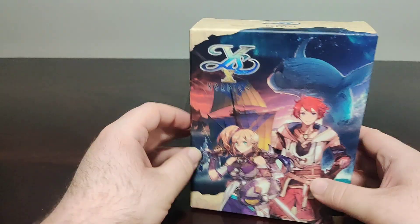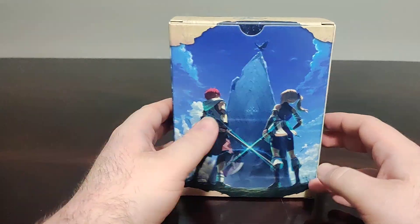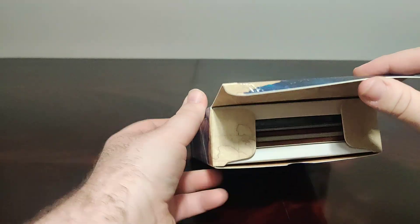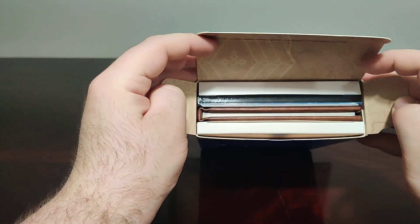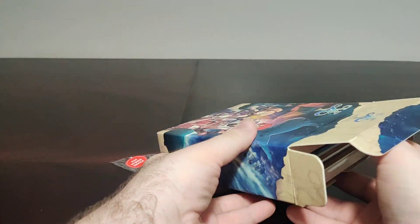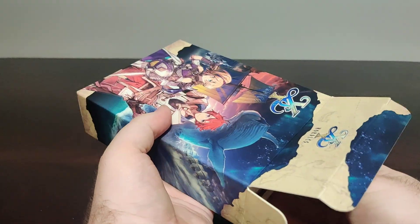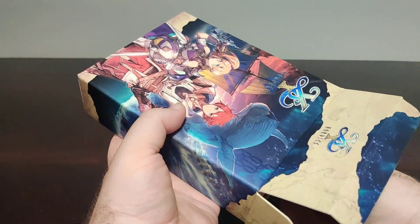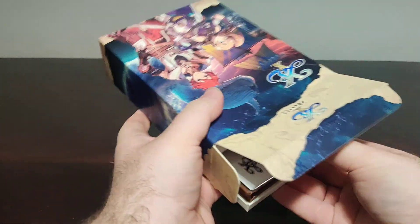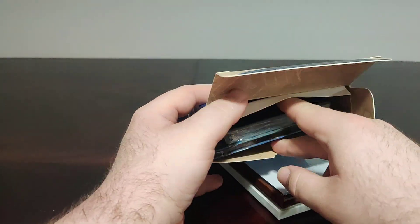Here we have the artwork for the front, the sides, and the artwork on the back. Let's pop this open. If you're interested in this game and want to try out the demo, definitely give it a go — it is a really long demo. You get to play the entire prologue, entire chapter one, entire chapter two, and most of chapter three. I was surprised by how close to the end of chapter three I got.